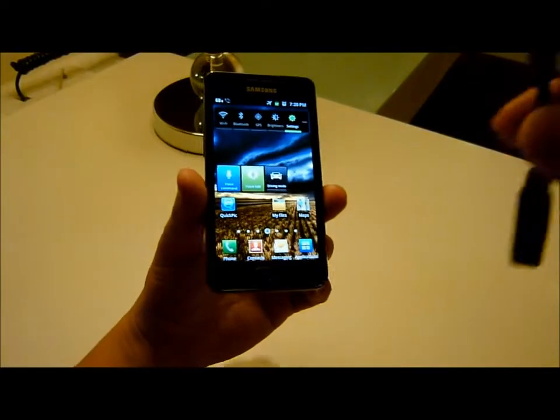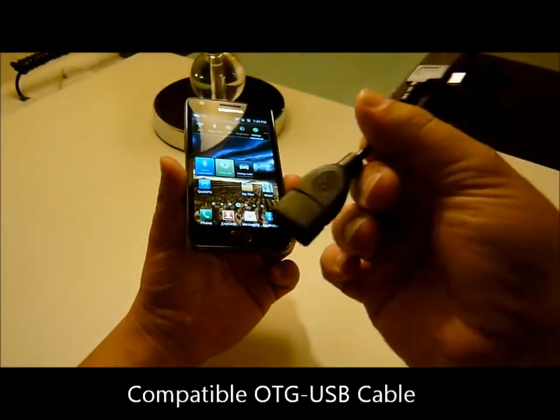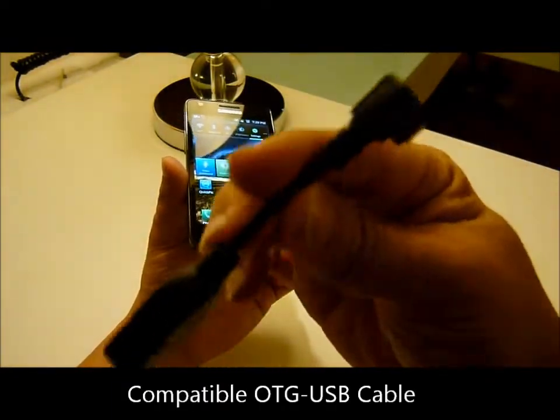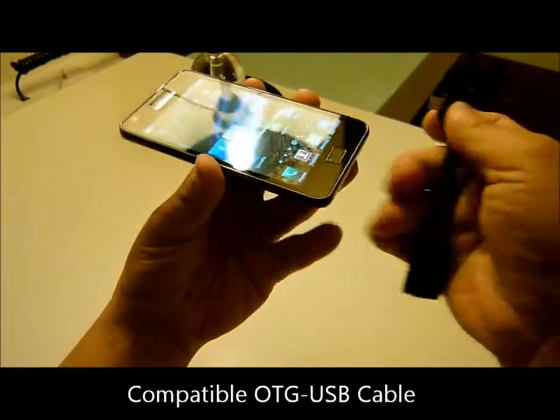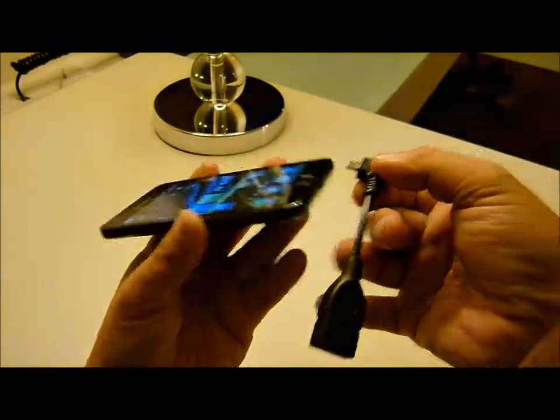Hi, welcome. Today I'm going to demo the compatible OTG cable with Samsung Galaxy S2. Let's start now.